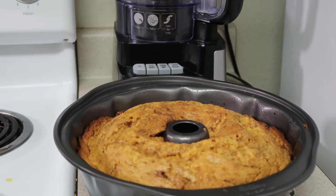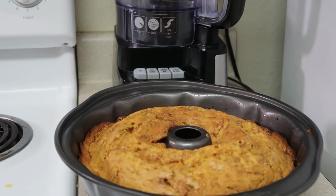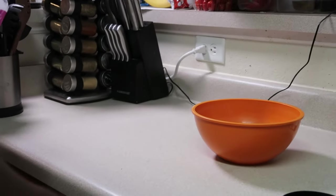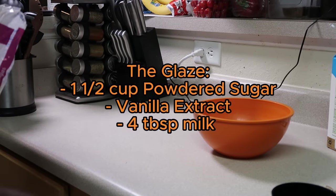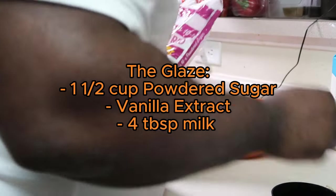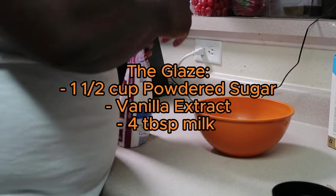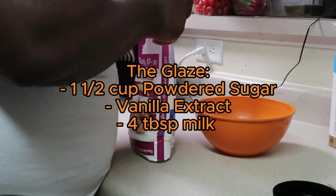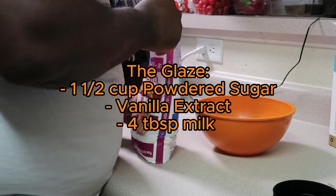The cake has come out of the oven looking good. I'm about to make the glaze now. What are we doing? We're making a glaze — this is super easy. For the glaze all you're gonna need is some powdered sugar, confectioner's sugar, whatever you like.